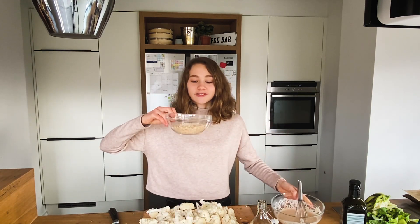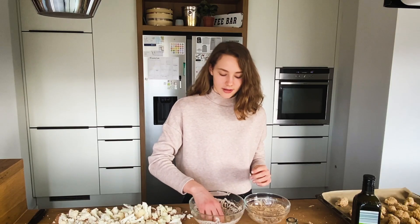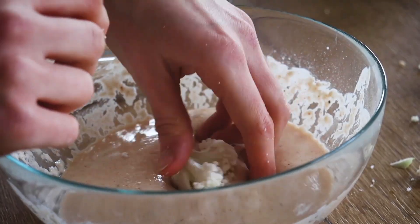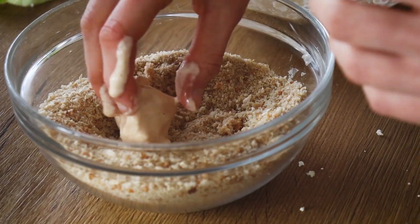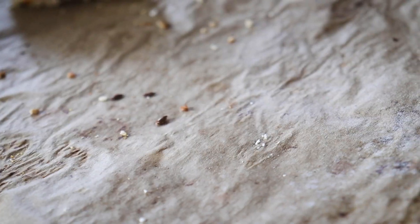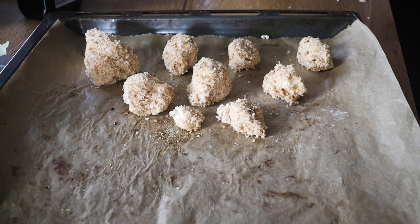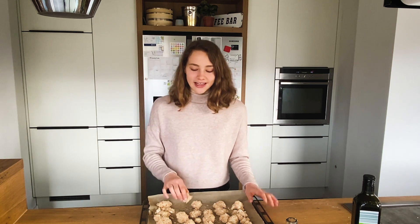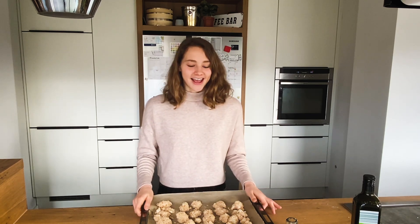Everything is cut up and now we'll simply coat it in the batter and also in some breadcrumbs — these are homemade breadcrumbs by my mom. If you're using a big head of cauliflower as I do, this recipe will make about two baking trays of cauliflower. All our cauliflower bits are now beautifully coated and they will go in the oven for about 20 to 25 minutes at 175 degrees Celsius or 350 degrees Fahrenheit.